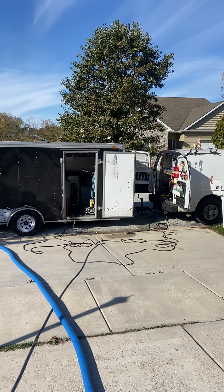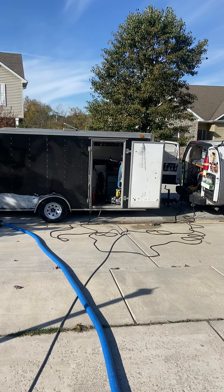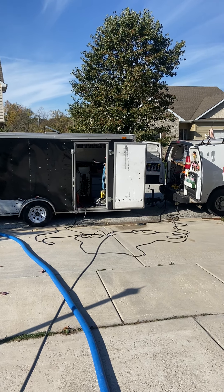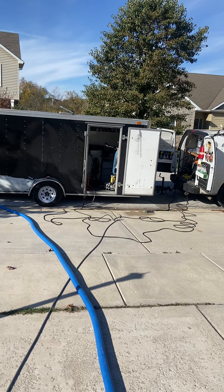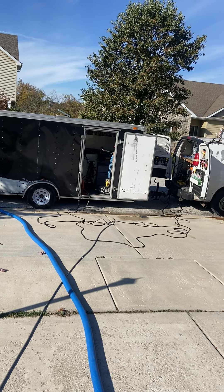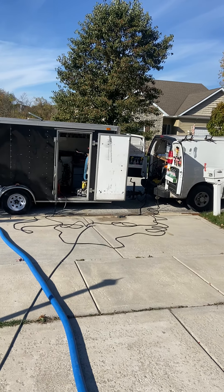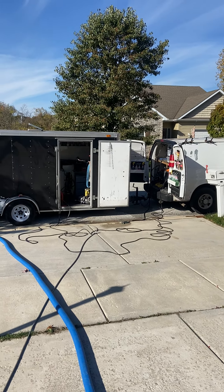We'll also have the Water Otter with the Air Hog. So basically we're going to end up having four setups: two ETMs, one gas truck mount, and a mini ETM. And I think I'm going to put that in a minivan.